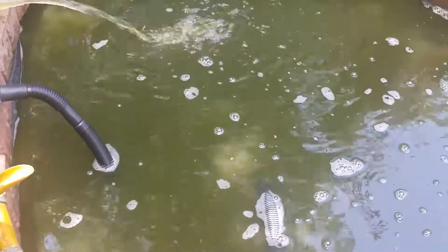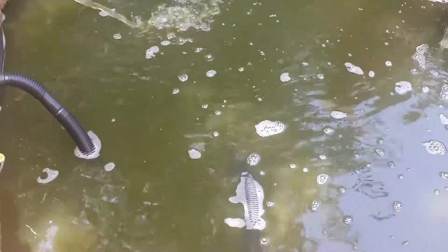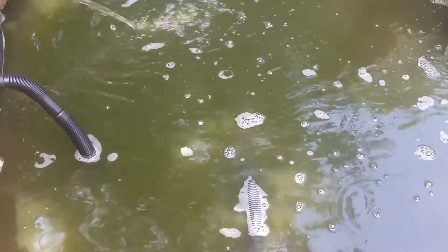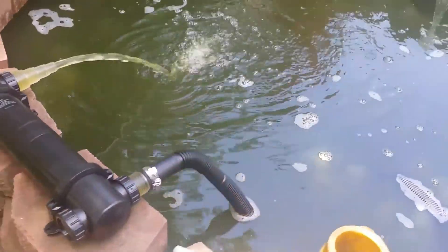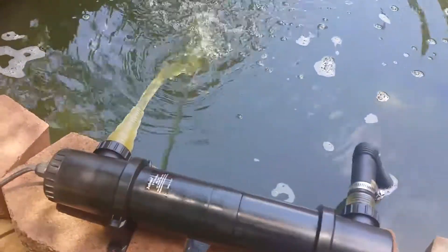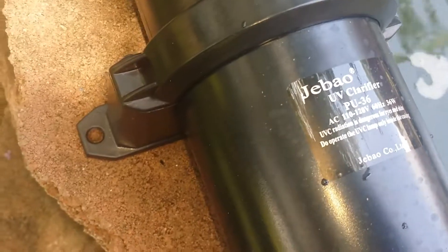Okay friends, here's day two. It's probably still pretty green — I might see a little bit of improvement. This is called a J-Bo UV Clarifier, PU36.